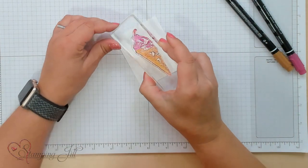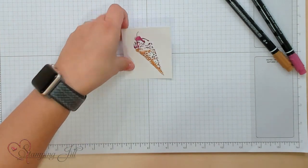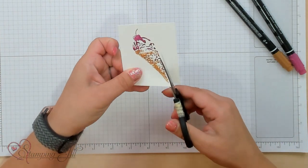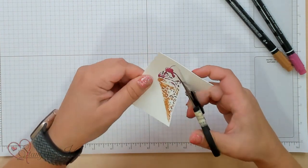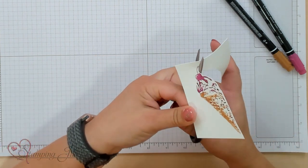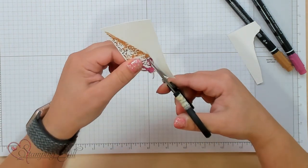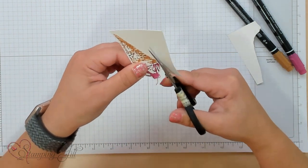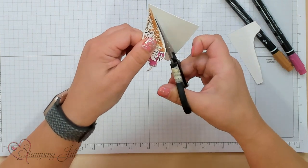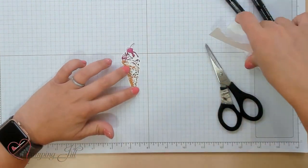Super cute. I'm just going to stamp that down, just like that. And I'm going to fussy cut this out — it doesn't have to be perfect for us to put on our card. There aren't dies that coordinate with this stamp set, but the images aren't too tricky to cut out. Just like that.